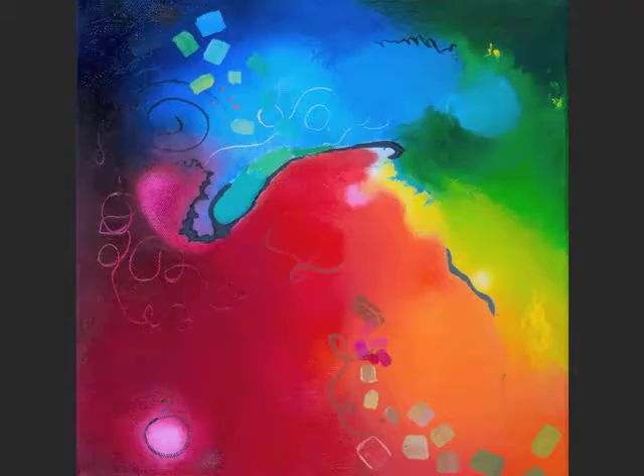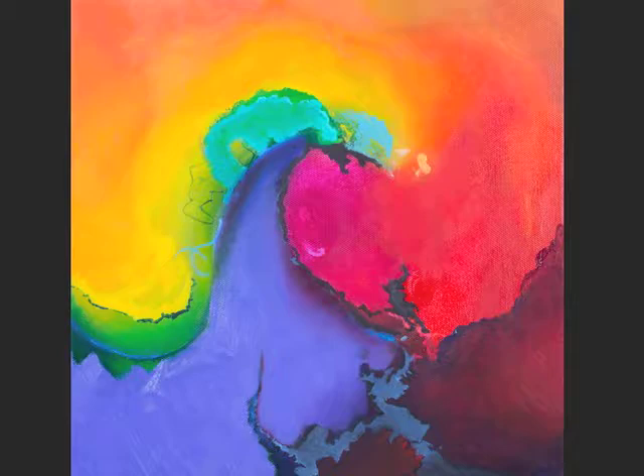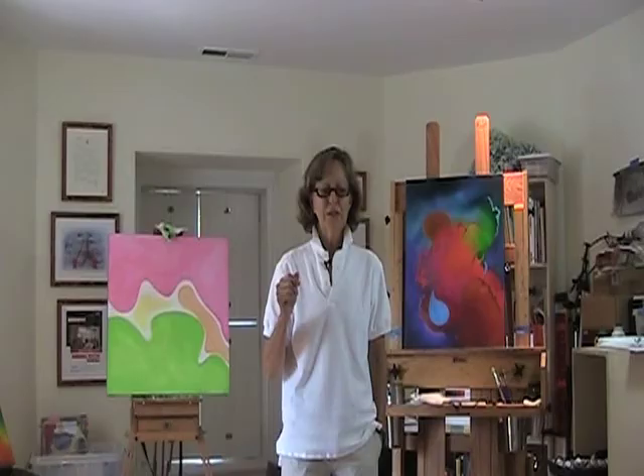Looking up the definition for the word pop, it's a sudden burst of sound. And since I'm working with a lot of color — a sudden burst of color — I decided the perfect title for this series would be Color Pops. So that's where the name came from.